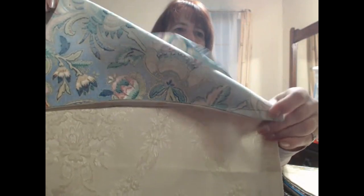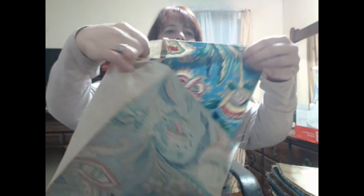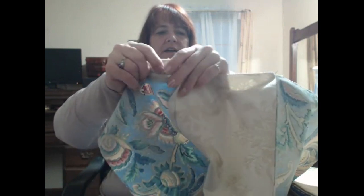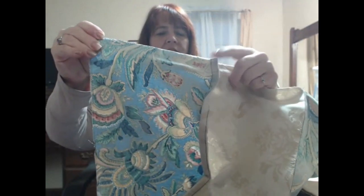I want to show you one tip that's really important to me for making a cleaner product. For a French seam, it's this right here. This flap is the front of the material, and that little flap is all that shows on the inside. That is a French seam.